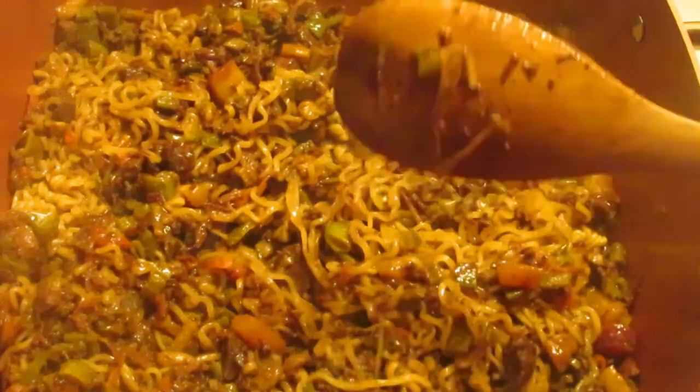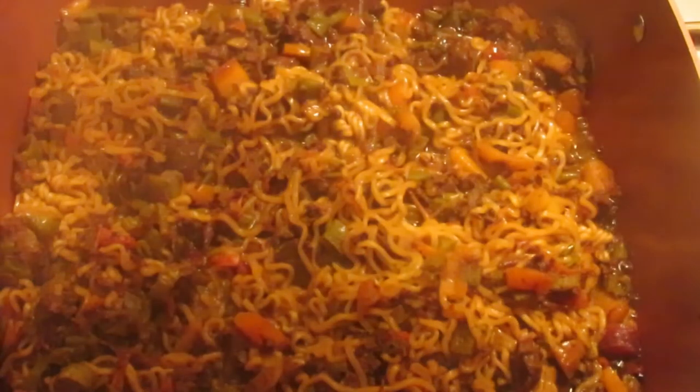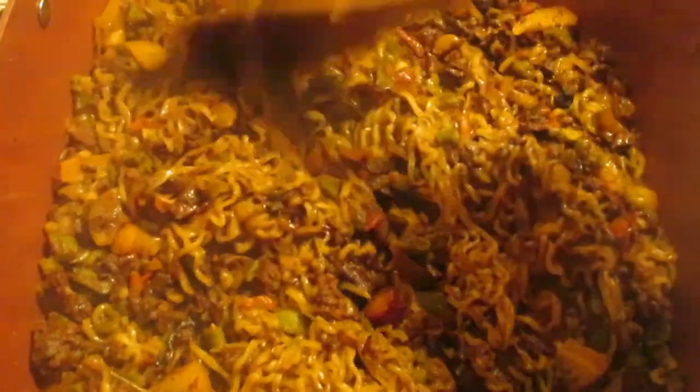I've added about an eighth of a cup, or two to three tablespoons, and let it keep cooking. Now I can tell you it's done — look at that, good and fried up, that's exactly what we want. We're going to turn it off and let it sit for three to five minutes, and then we'll dish it up and eat it.